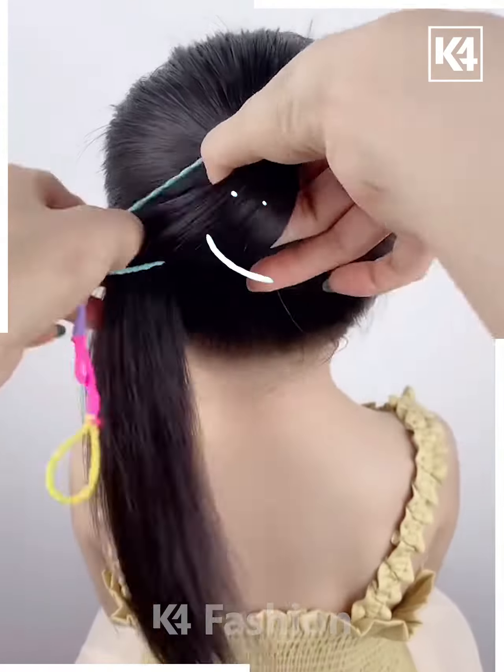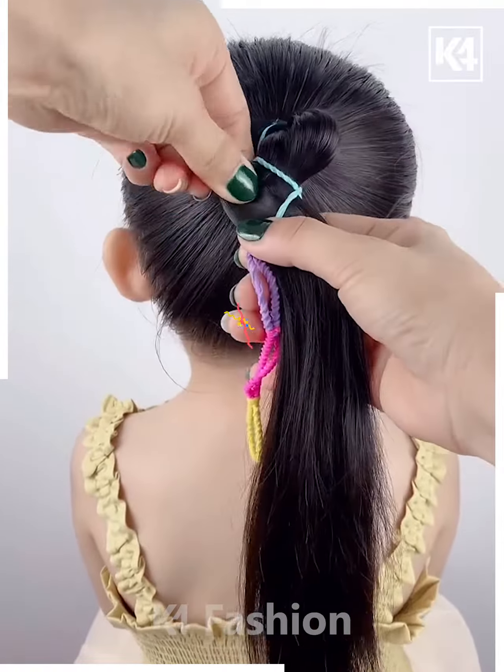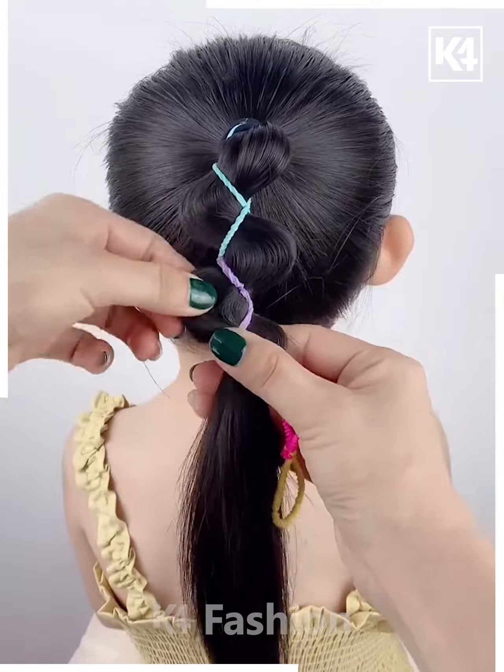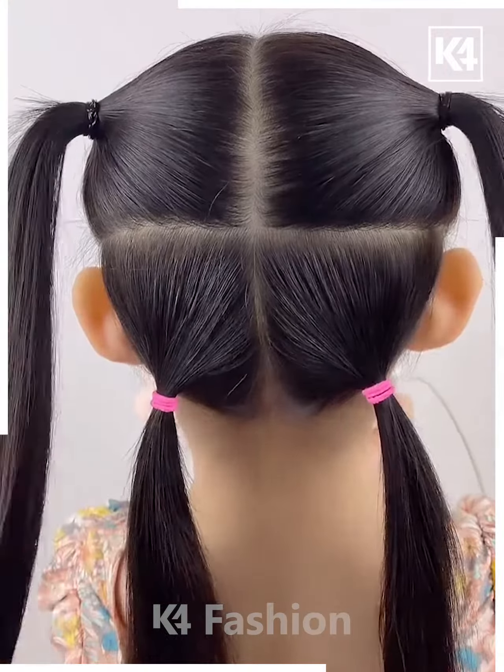Now fix the rubber bands on your hair one by one — watch the technique as we fix them. From the space, pull out the hairs from the sides, and your hairstyle will be ready.